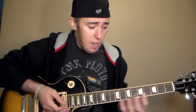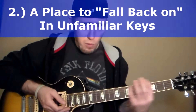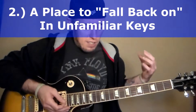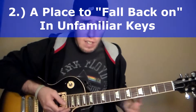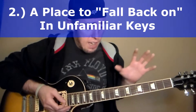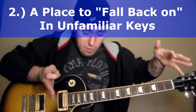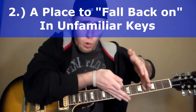The second thing is, for more advanced guitar players, this is useful for soloing in keys that you're not familiar with. Even though everything on the guitar is movable and all the patterns are the same for all the keys, there are certain keys we don't use very often, and when we do encounter those keys, we tend to get lost in certain areas of the fretboard. This is a reduction to just one little area.